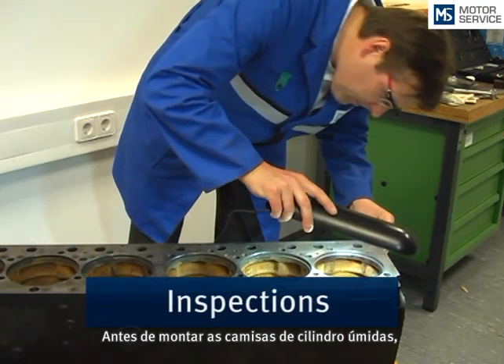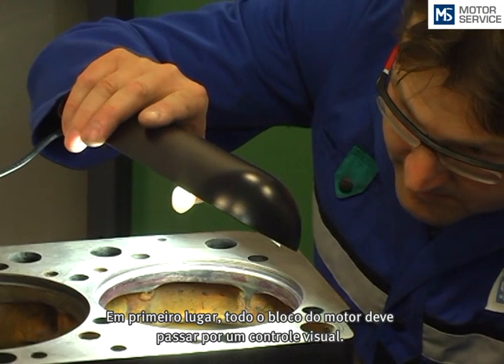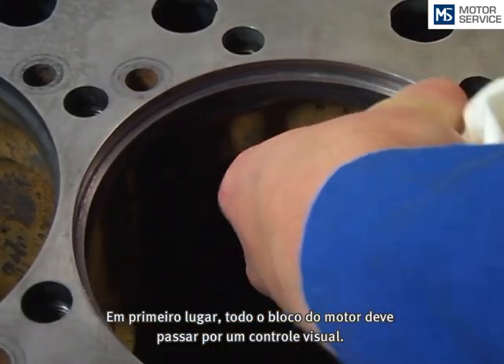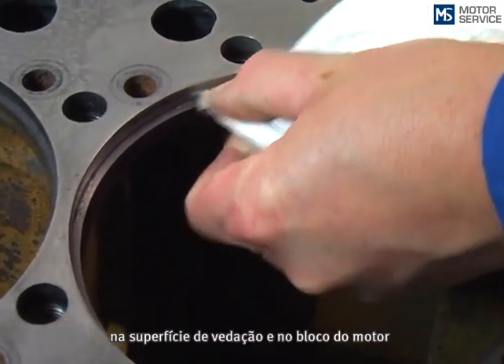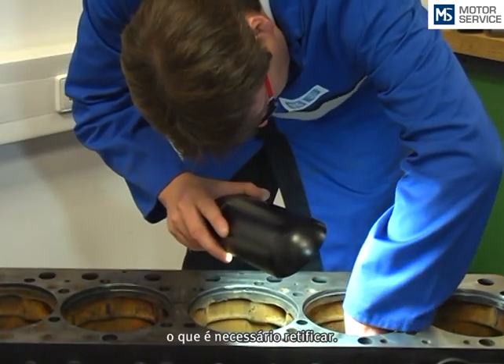Before fitting the liners the engine block has to be checked. Therefore the entire engine block is checked by visual inspection. The assessment of damage and corrosion on the sealing surface and on the engine block provides information whether it needs to be reworked.